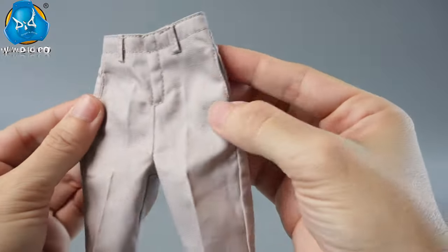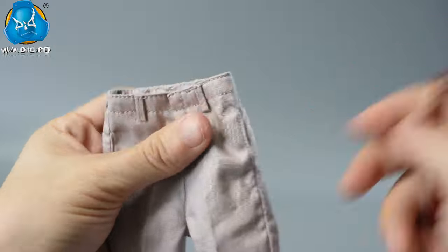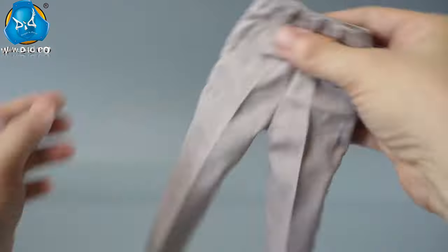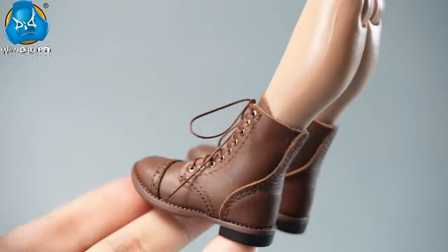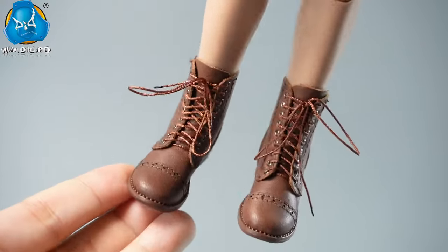The off-white trousers are slim fitting with real pockets on the front and back. He wears genuine leather U.S. service shoes with a high-top lace-up design, featuring nine metal eyelets, combining durability and comfort for long marches.